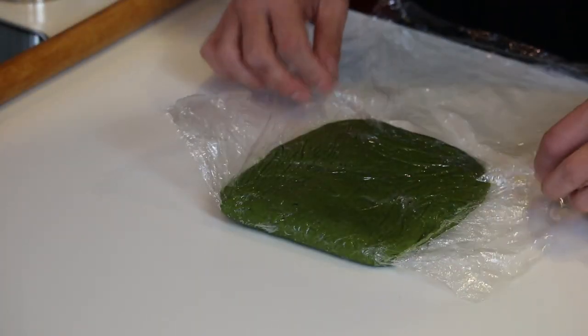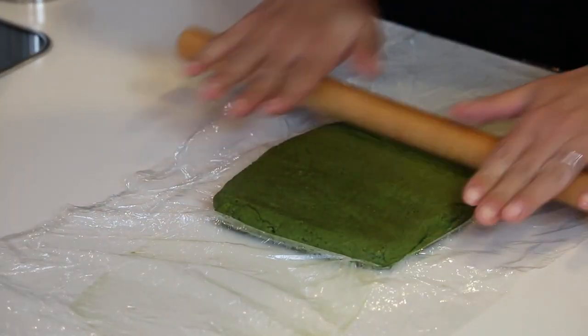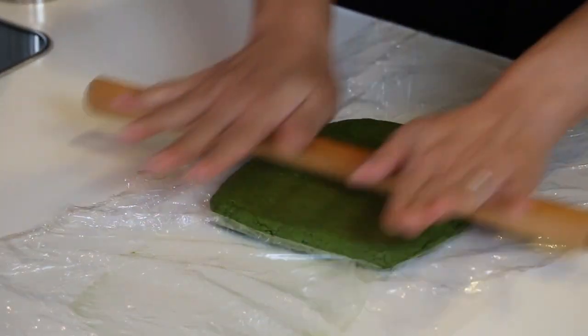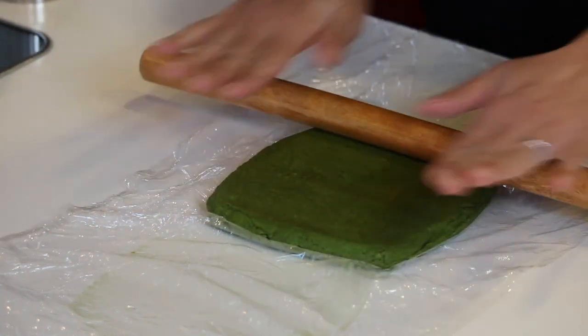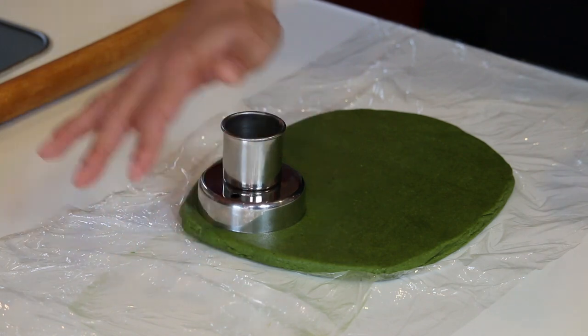It's been half an hour, so let's cut it out and fry. Start heating up some vegetable oil in the frying pan — I'm using canola oil today. Unwrap the dough and roll it out a little bit.